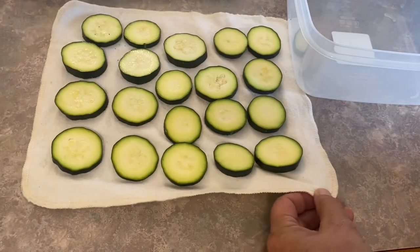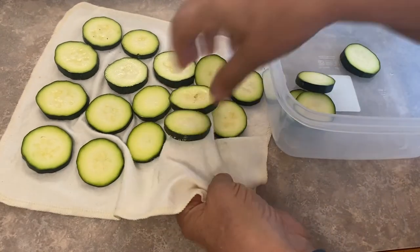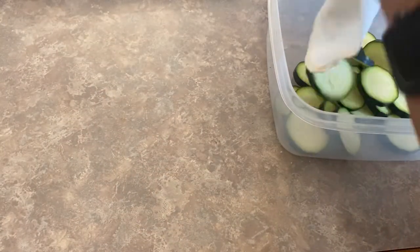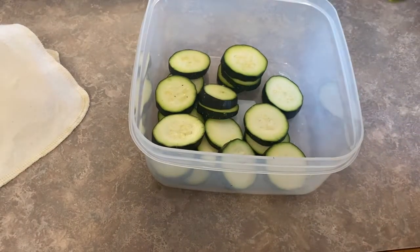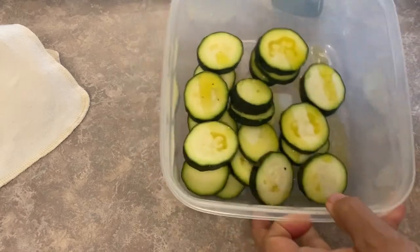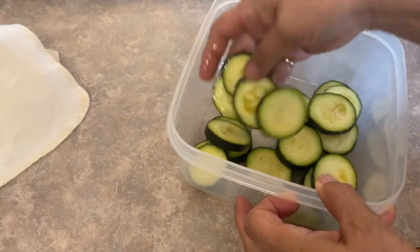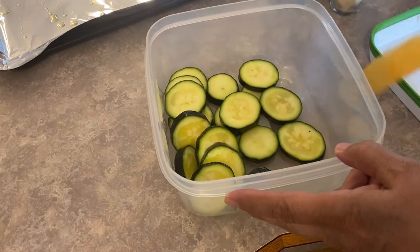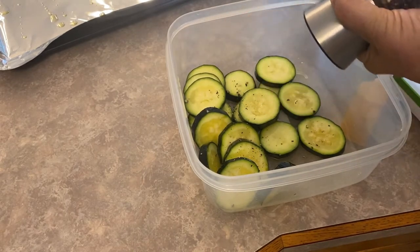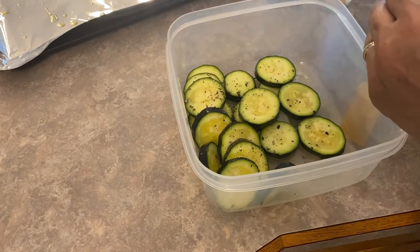The zucchini has been sitting in the cloth for 10 to 15 minutes and absorbed a little bit of the moisture. Now we're just going to throw it into this container and get it coated up. First of all, I'm going to give it a good drizzle of olive oil so that everything sticks to it. We've got it all coated, so let's add a few more seasonings now.